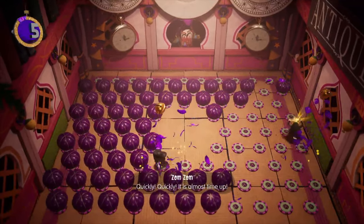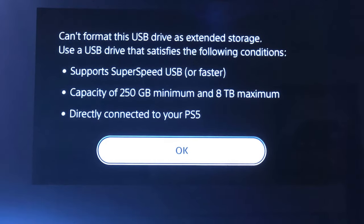If you connect a drive larger than 8TB to your PlayStation, you'll be presented with an error message.